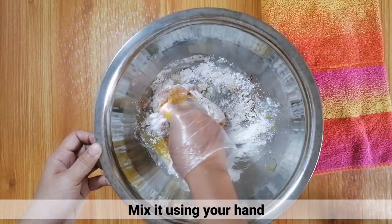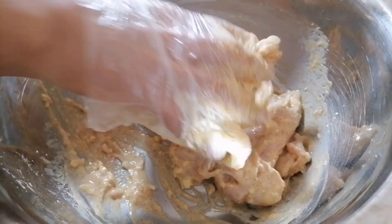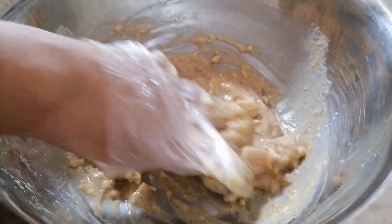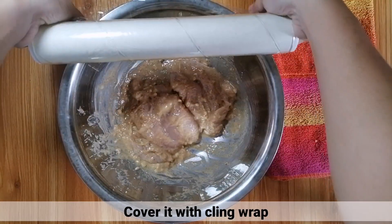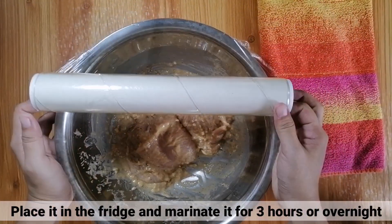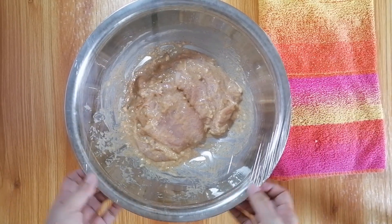At haloyin lang ito gamit ng inyong kamay. Kapag nahalo nyo na itong mabuti, i-cover nyo lang ito ng cling wrap. Pagkatapos, ilagay nyo lang ito sa fridge and marinate it for 3 hours or overnight.